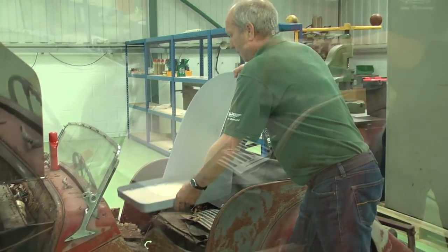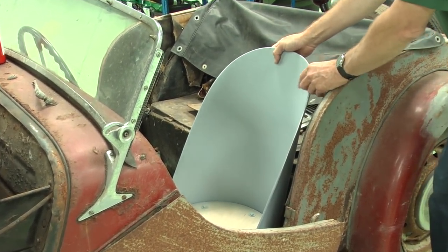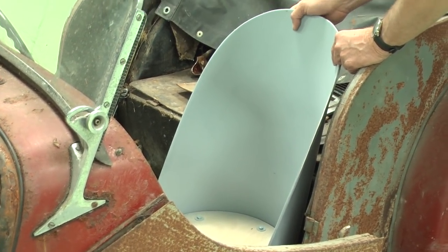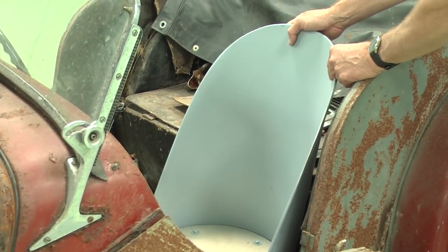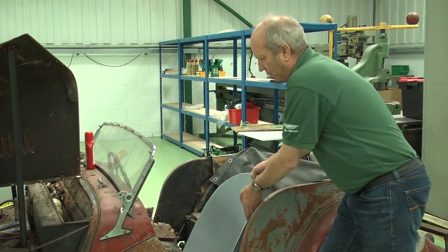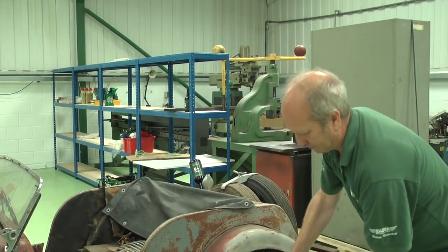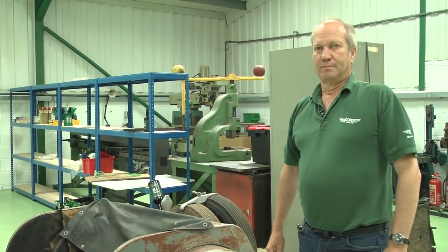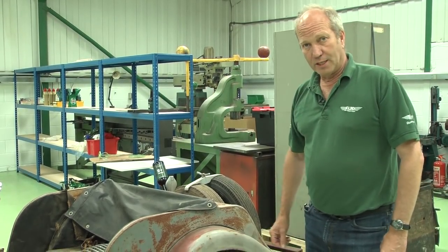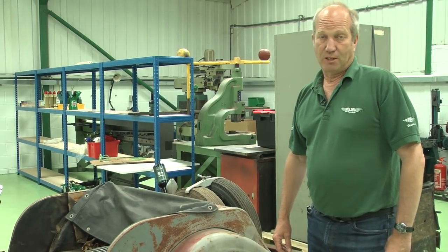And that would have sat down in the car something like that, giving the driver and passenger a lot more room. I can't get this fully down in the car because it hasn't got the Moss box cutout, but it gives you an idea of the shape and the fact that you've got a lot more support. So that's an untrimmed sports bucket seat. We looked at the fully trimmed one — those are two of the seats offered by us here at Holden Vintage and Classic.